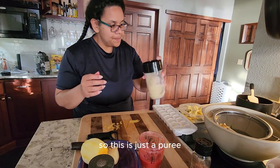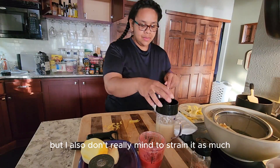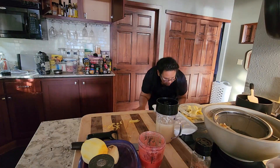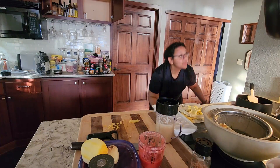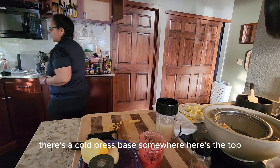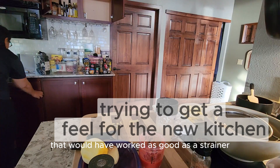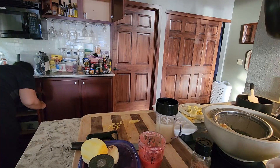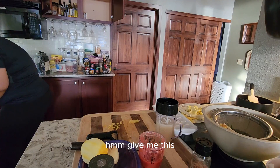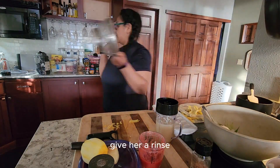This is just a puree. I think I might need that actually because I don't think there's another strainer, but I also don't really mind straining it as much so we'll see. There's a cold press base somewhere — here's the top. I wish it were dirty, that would have worked as a strainer. So we're just putting our scraps in here and giving it a rinse.